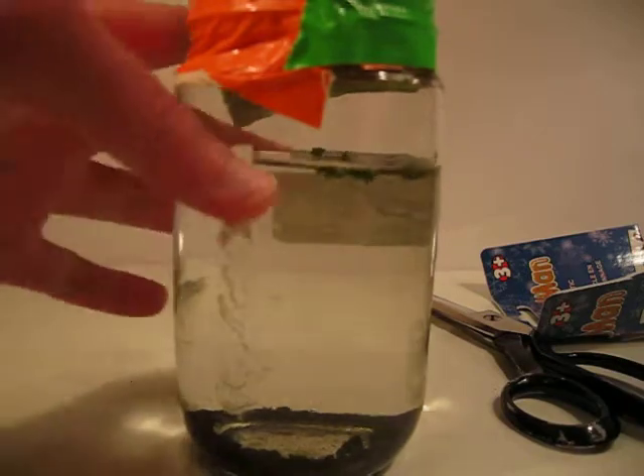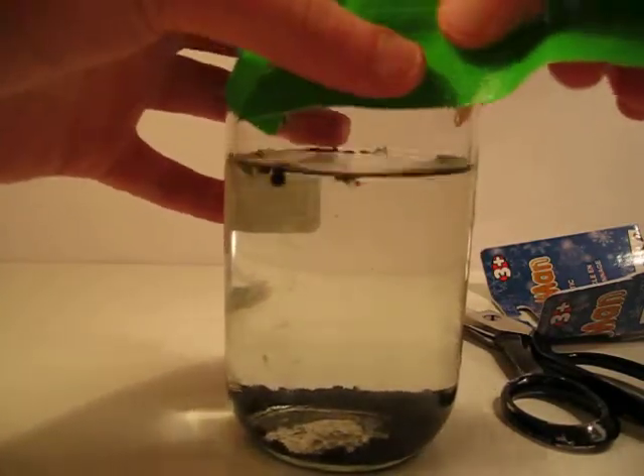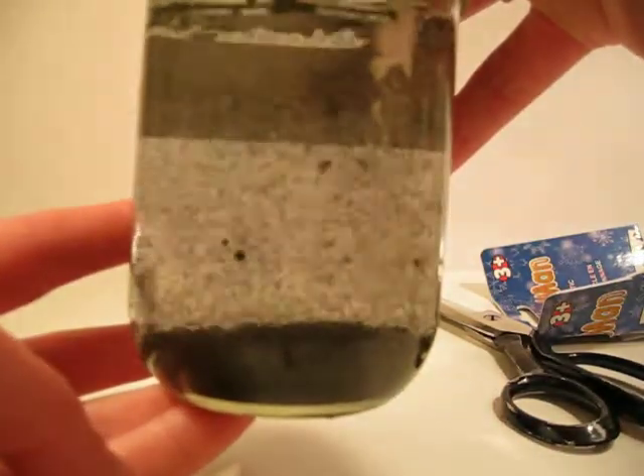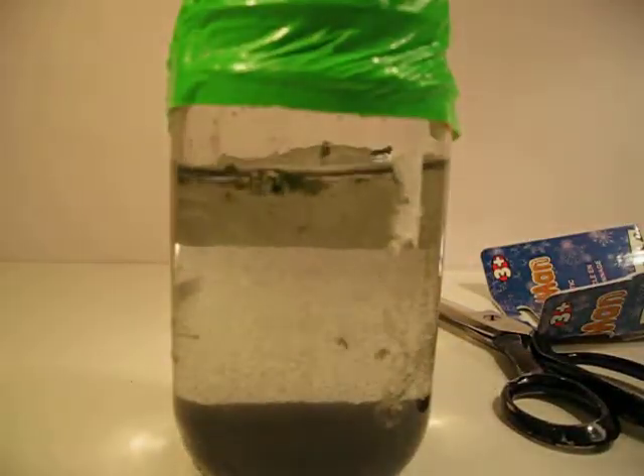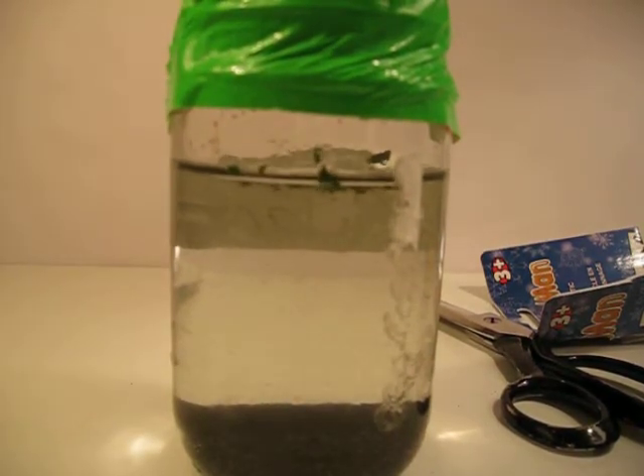Just get some more duct tape and put some on the side. This is so that it doesn't come undone. Okay, so this is what it looks like when you're done. You just try shaking it and that's really cool. See? Let me get a magnet and then I'll show you what it does with a magnet. Okay, here's a magnet.